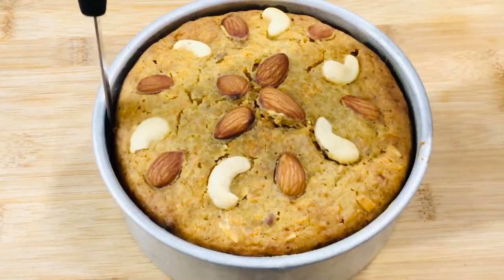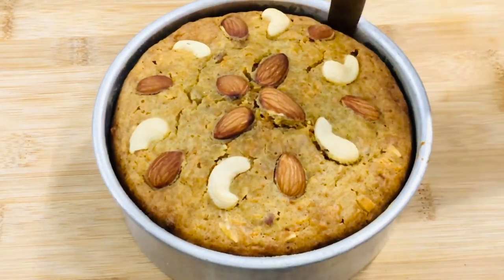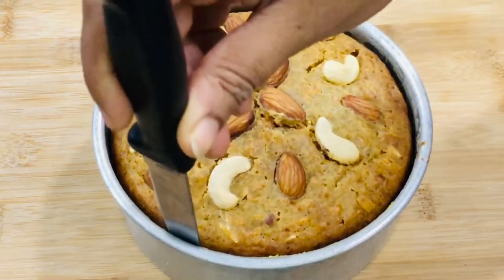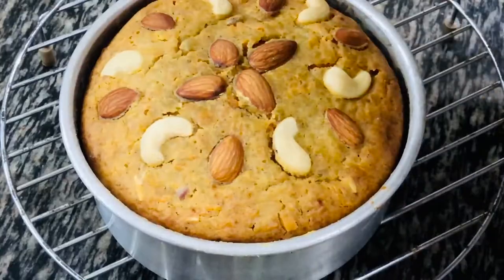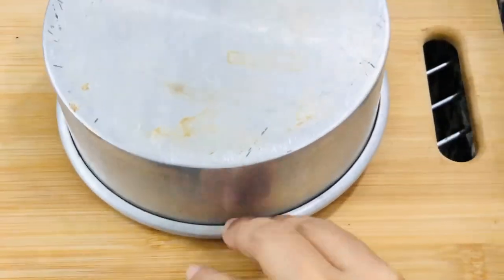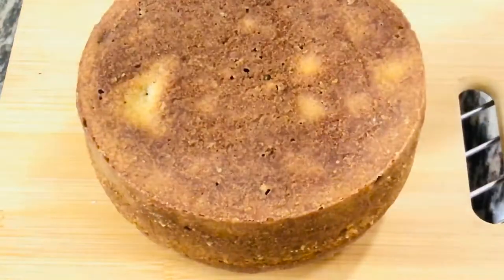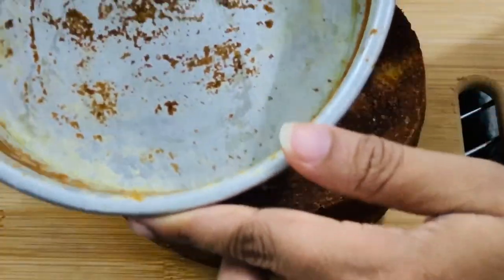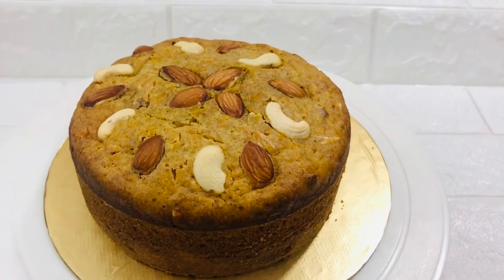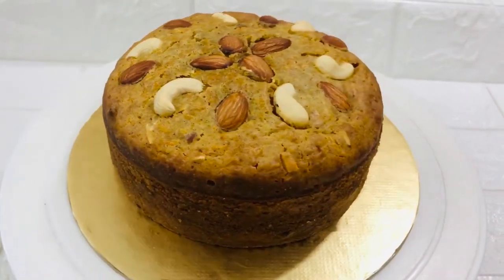Do not try to unmold the cake when it's too hot. After it's at room temperature and you are able to handle the heat of the pan, use a spatula or a knife to push the sides. Carefully invert the cake on the board. The cake has come out clean — we have not used any butter paper to line the cake and still we have got a perfect cake out of the tin.